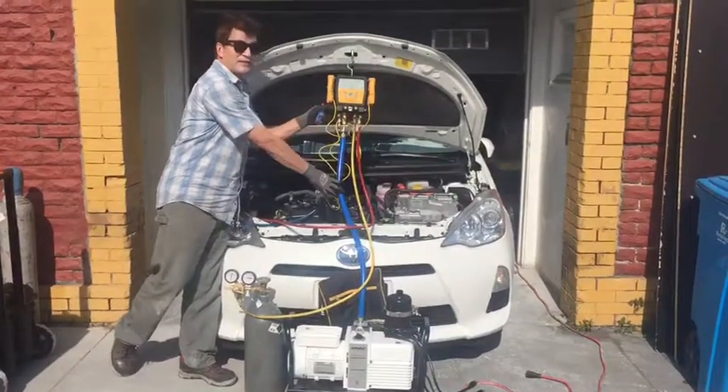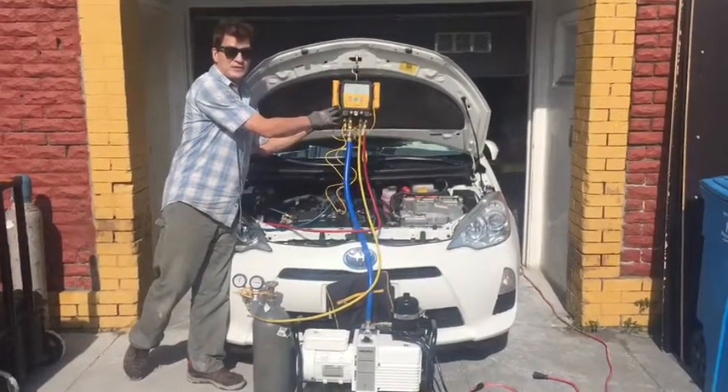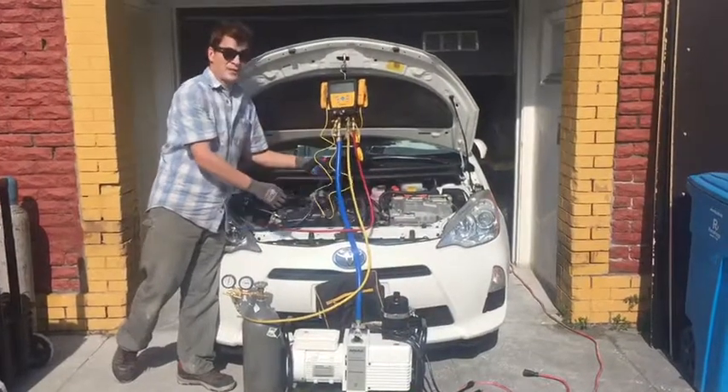I already put these hoses under a vacuum so they're cleaned out below 100 microns, so I know there's no air or no moisture inside my hose.